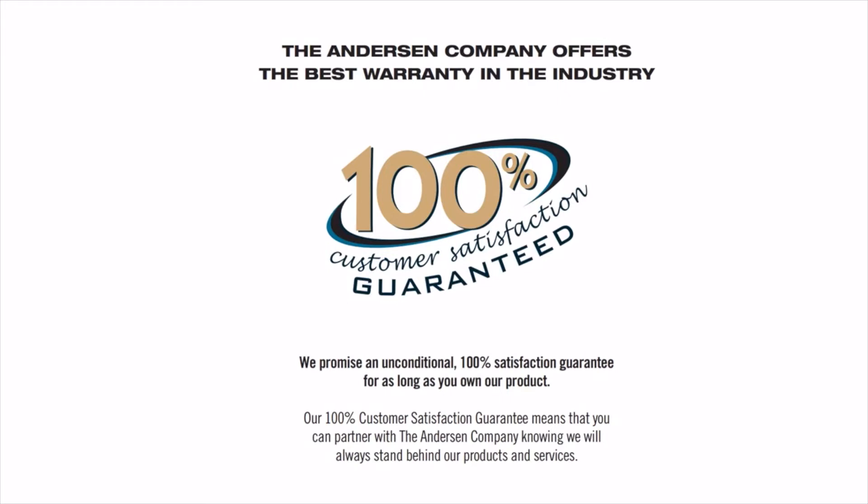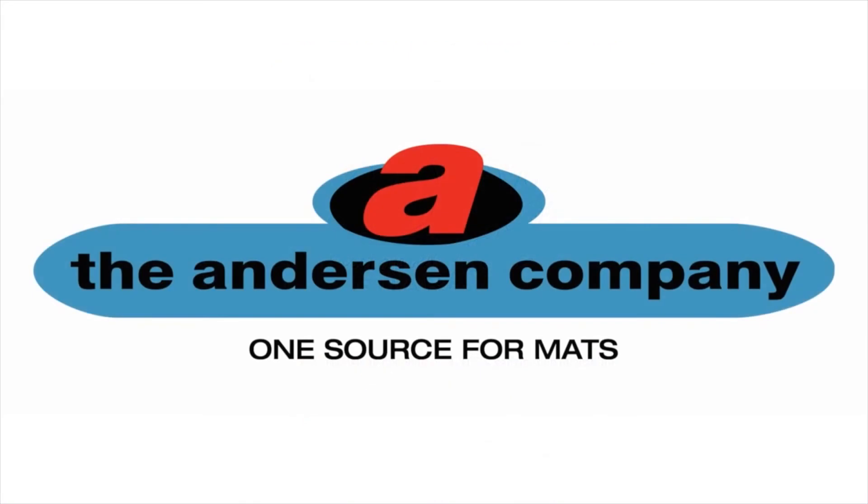For more information, please visit our website at www.andersonco.com. Thank you for watching.